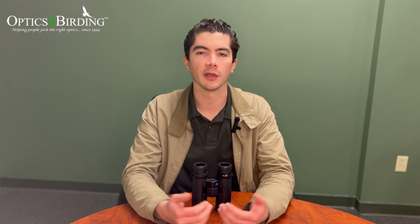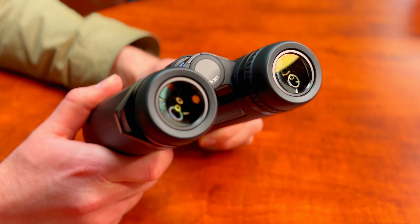Hey everybody, Pete with Optics for Birding here again. I've got another review video for you that I'm really excited to share. This is the Zeiss SFL 40 binocular that I've got in front of me here.